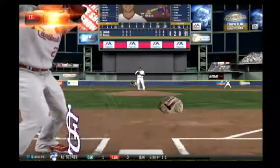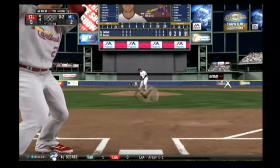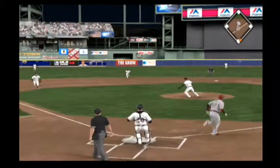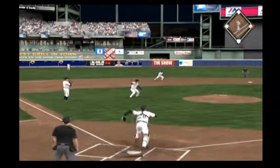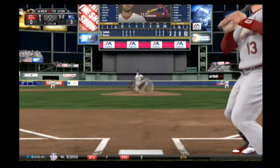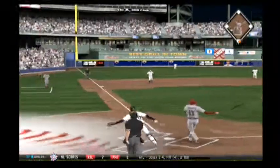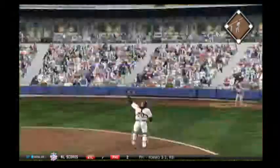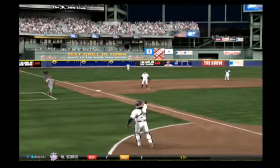Johnny Peralta will stand in now to get us going here in the fourth — no outs now. He runs up and gets this one down, oh, and he can't pick it up cleanly, and he'll reach first. Matt Carpenter will dig in — last year's recipient of the Silver Slugger Award for NL second baseman. And the leadoff man gone now to start the fifth.